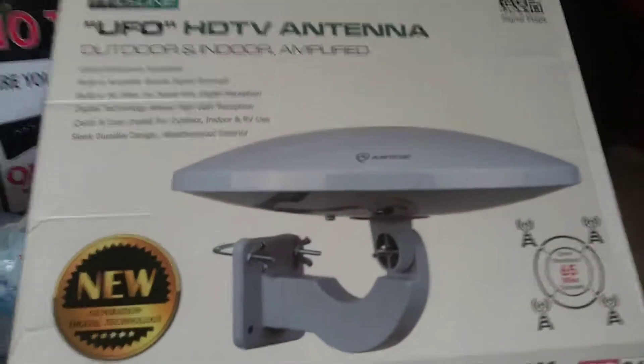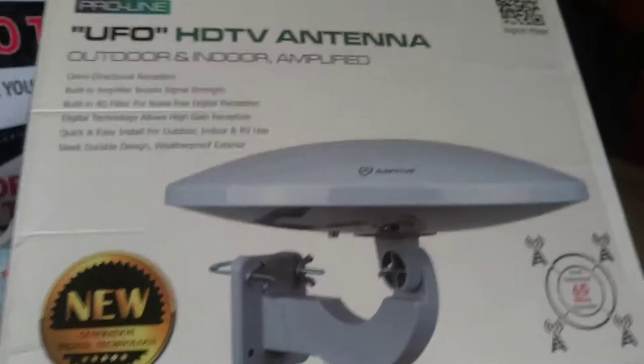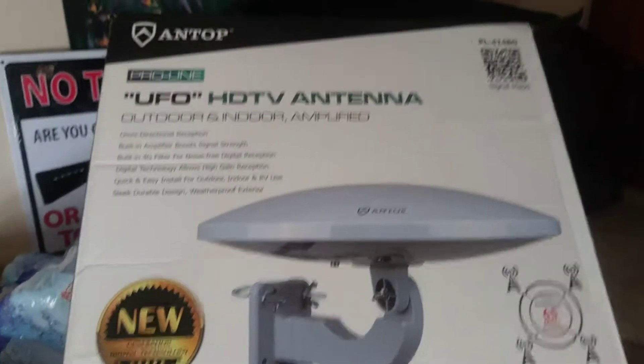Hello there, welcome back to my channel. It's Joe here, Mr. Faust, doing a Home Depot siege review. This is the UFO HDTV antenna.